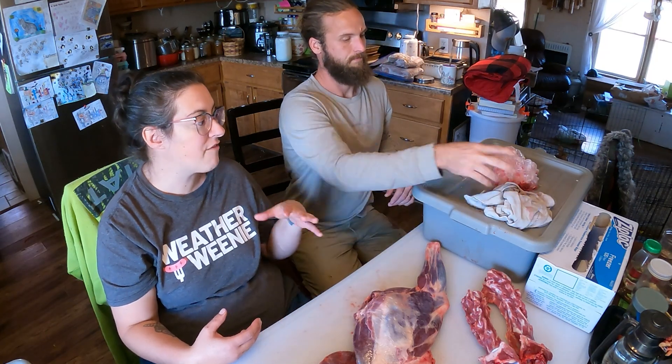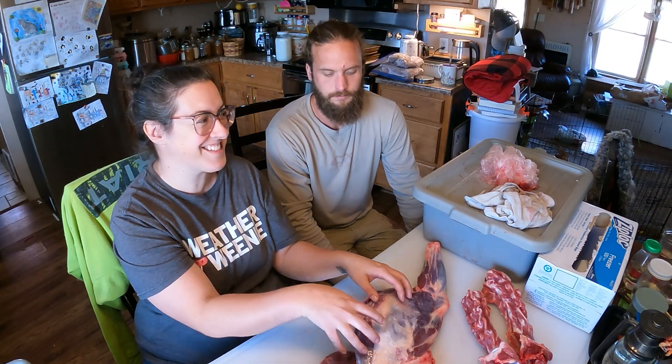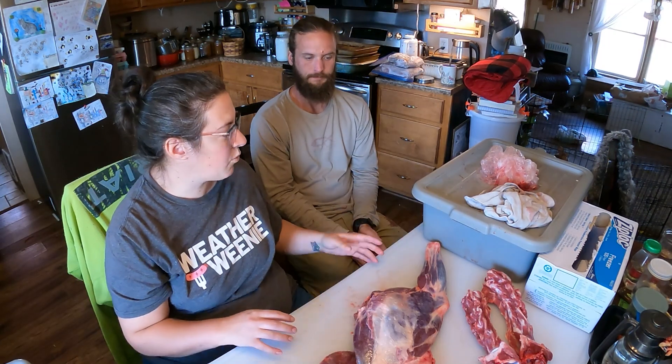Those tallow soap bars last for eternity — they get a really nice lather but they're such a hard bar of soap they just last forever. I've really enjoyed making soap out of deer tallow. Now I have enough deer tallow and enough soap, and a lot of goat tallow we're going to be rendering down, so I don't necessarily feel like I need to keep the tallow off of the deer this time. But I do have the goat tallow and we will render that down a little bit later in the video.